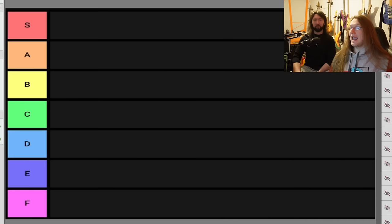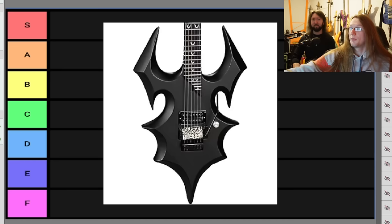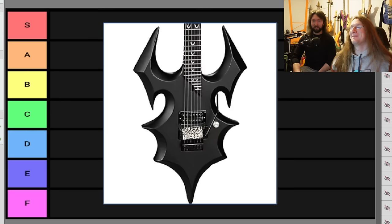S at the top — that's the ugliest guitars. F at the bottom — nothing looks good here, but if I had to. Let's jump straight in with this absolute beauty: the Dean Doyle guitar, the wine bottle opener. I thought it's more like if Batman played, he'd use that. I'm going to put that in F — I don't think it's going to be as awful as the rest. We can restructure.